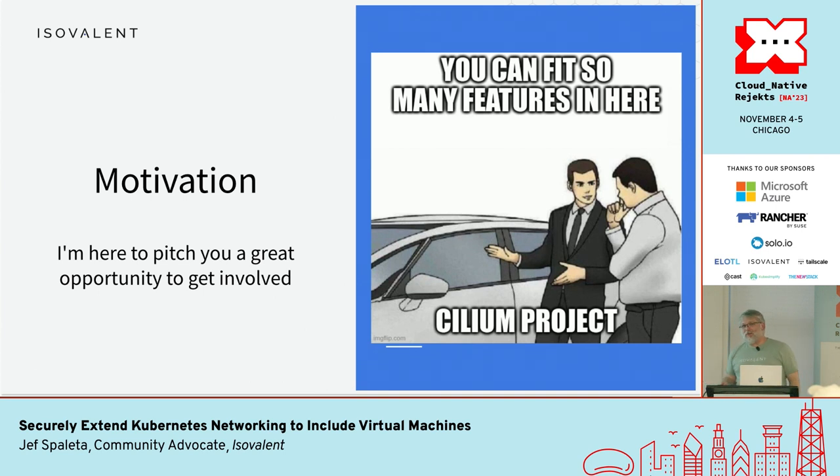You can fit a lot of features in the Cilium project.